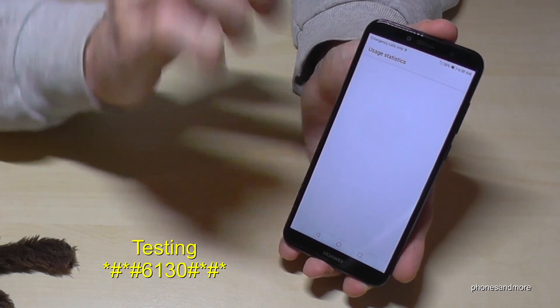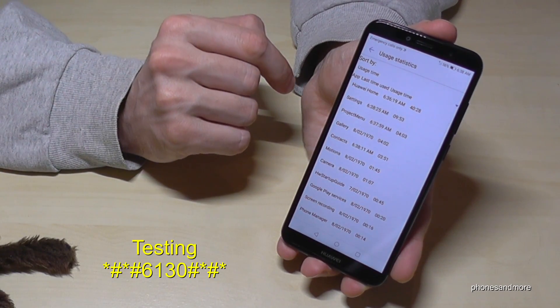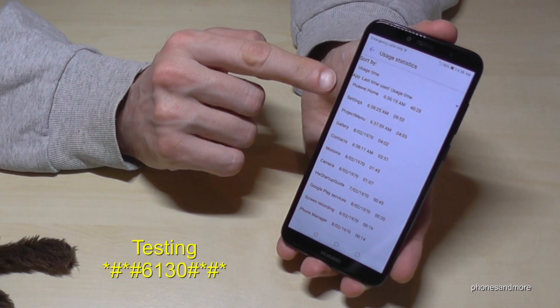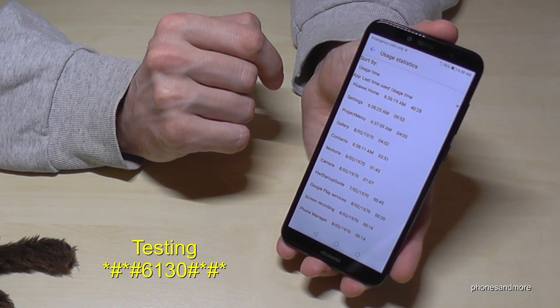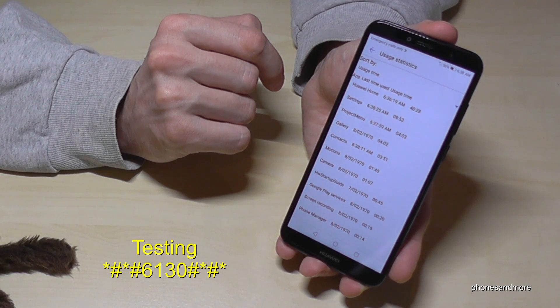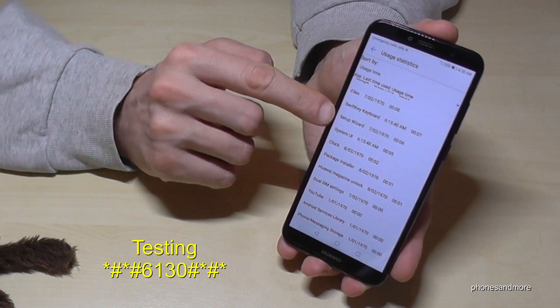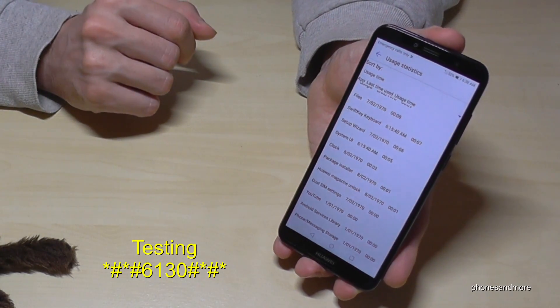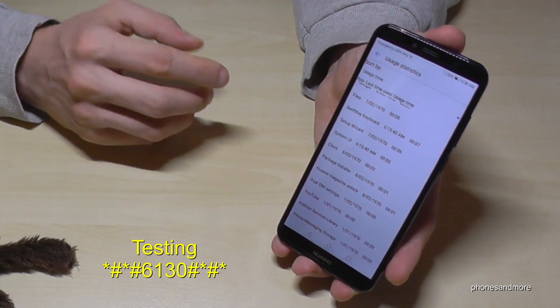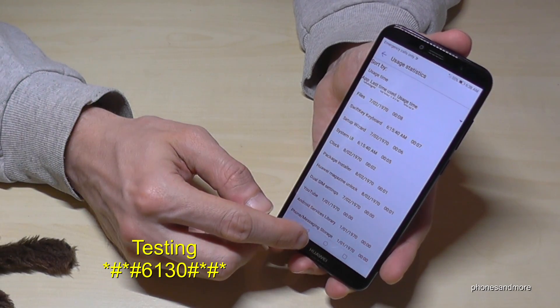Then you have some usage statistics. This tool is nice because you can see all the apps you have used on the phone — when you used them and how long. If an app shows a date from 1970, it doesn't mean your phone is too old; it just means you have never used that app before.